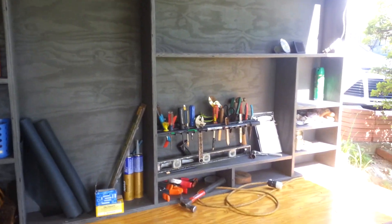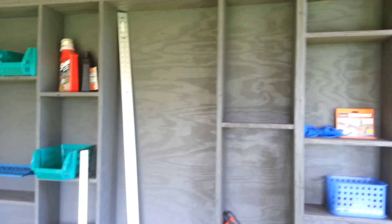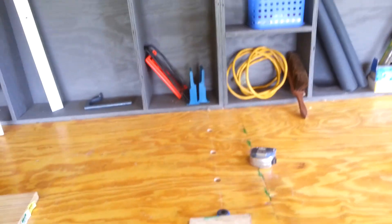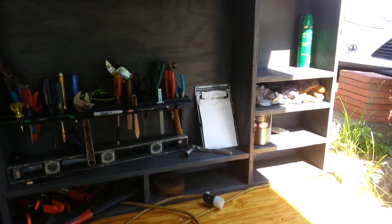I made up this thing — a backboard tool holder. Put my tools in storage, garden junk, whatever. Working out pretty good.